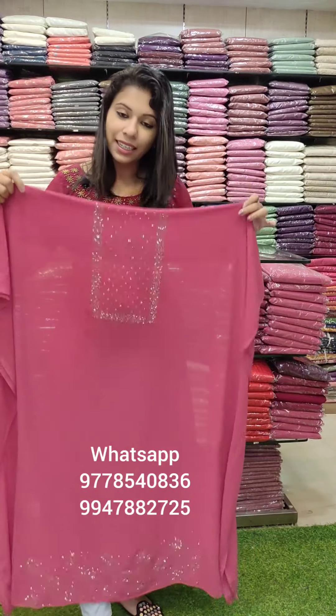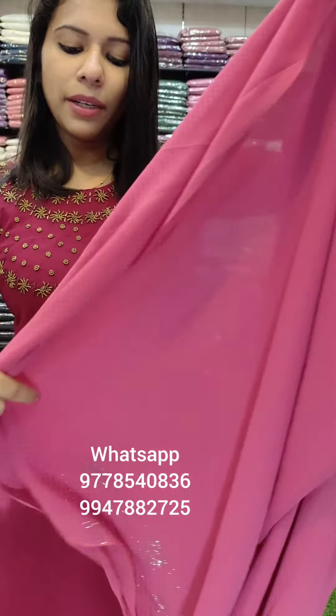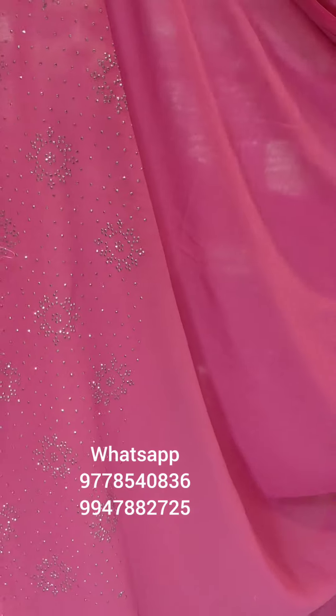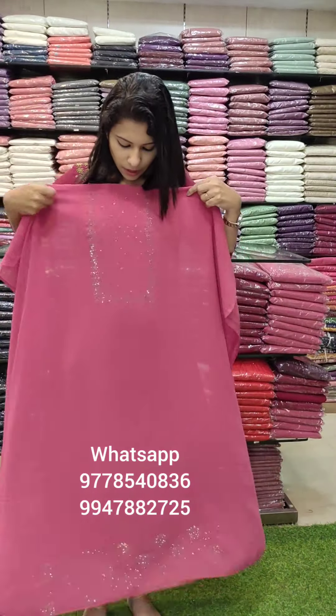This is the last color — grape juice. It has a border pattern. It has a full Swarovski work style. The top length is 2.6 meters. The same style of Swarovski work, same color as the sand dune fabric.